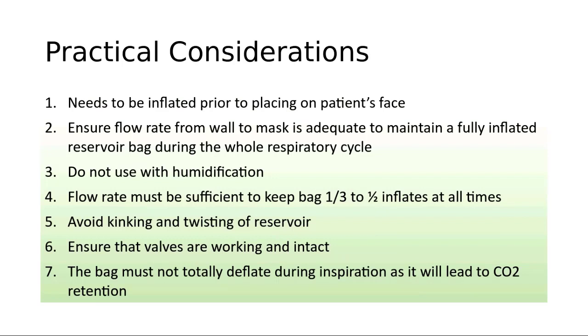There are several practical considerations to remember. Humidification is difficult with this device because of the high flow required and the possibility of the humidifier popping off. It's also important that you need to inflate the device prior to placing it on the patient's face. Make sure that the flow rate from the wall to the mask is adequate to maintain a fully inflated reservoir bag during the whole respiratory cycle, meaning both during inspiration as well as expiration.